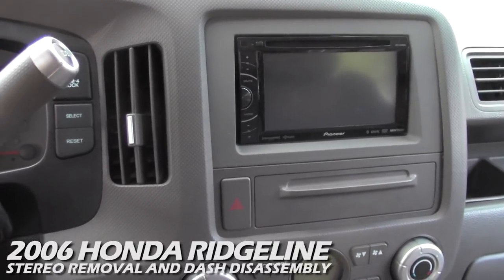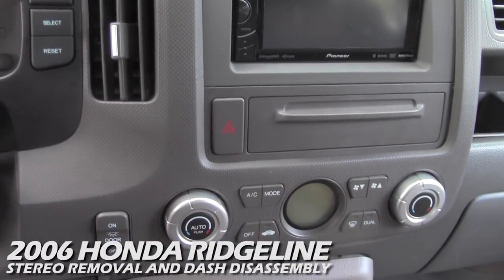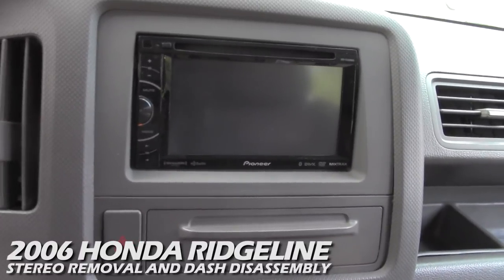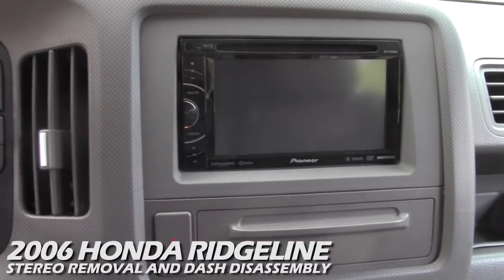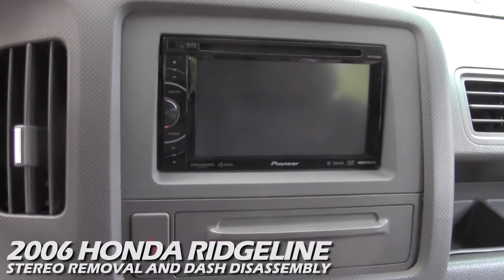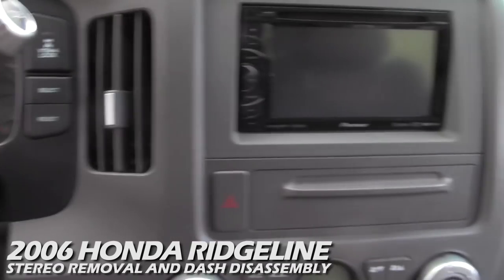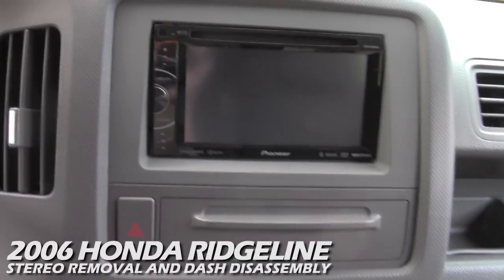Hey everybody, we are sitting in my 2006 Honda Ridgeline and I want to illustrate the process on how to actually remove this aftermarket radio. I looked around on YouTube and there are a couple of videos that show you how to remove the radio, but none that really show how it's done — they just kind of explain a couple of things and you don't see anything. So I'm going to go ahead and show you how you actually get to this radio, how you remove the main panel, and I also got a couple of goodies here to go along with this radio.